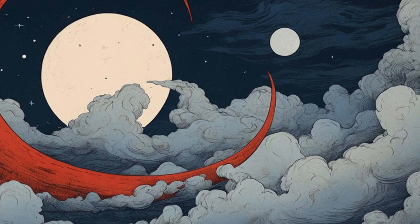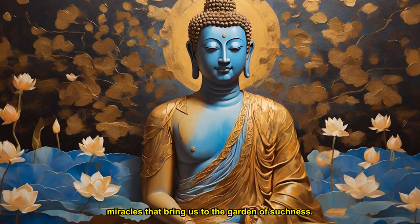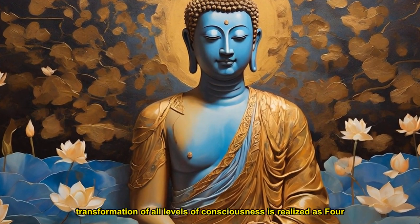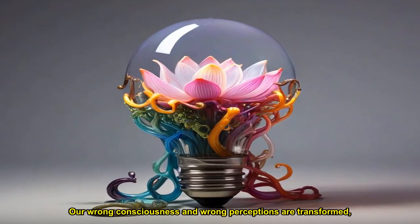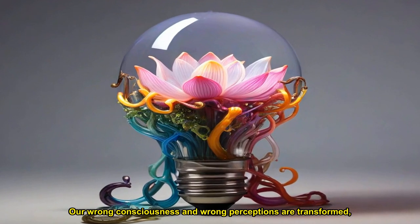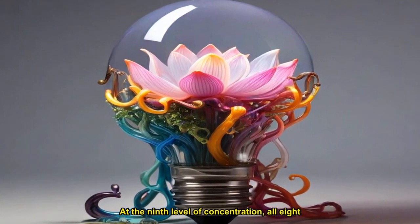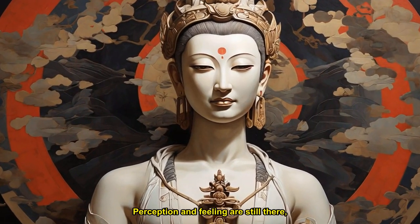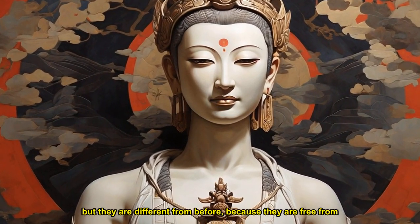The first five consciousnesses become the wisdom of wonderful realization. Our eyes, ears, nose, tongue, and body that previously caused us to suffer become miracles that bring us to the garden of suchness. Thus, the transformation of all levels of consciousness is realized as four wisdoms. Our wrong consciousness and wrong perceptions are transformed thanks to the practice. At the ninth level of concentration, all eight consciousnesses are functioning. Perception and feeling are still there, but they are different from before, because they are free from ignorance.